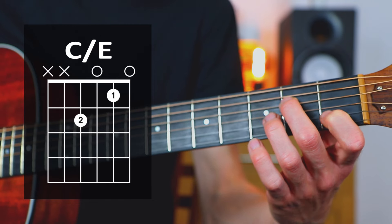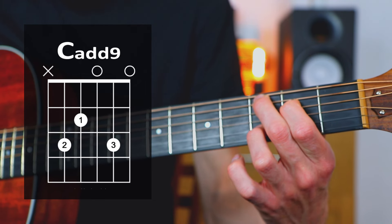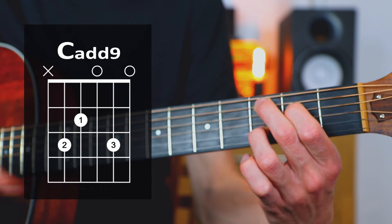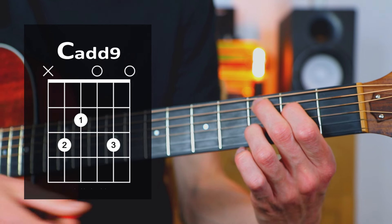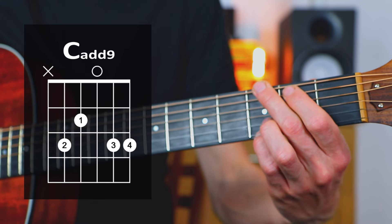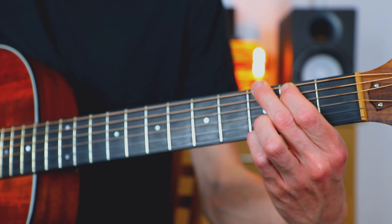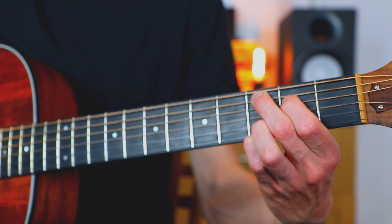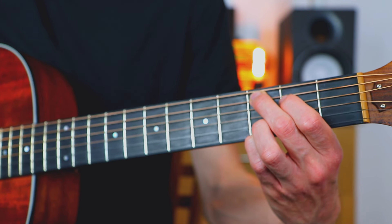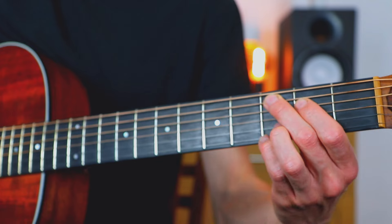Another alternative is you could play Cadd9, which looks like this. You can play Cadd9 with the third finger and then strum five strings, or you can also play it with the pinky on the high E string as well. So similar to our original G shape, but with the two fingers down. If you're going from G to C, you could just do this for the G, and then bring these two fingers down to get your Cadd9. And that Cadd9 is going to work in place of the majority of your C chords when you're strumming through songs, at least in the beginning.